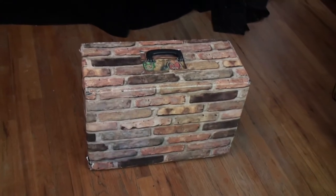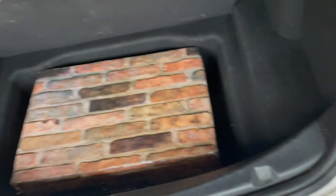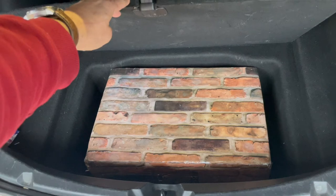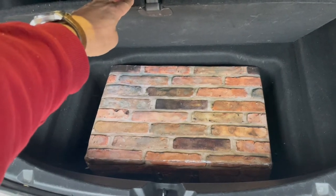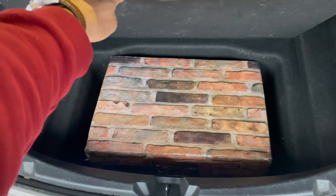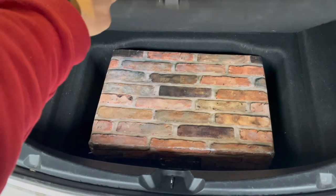I've been driving electric vehicles for quite a number of years. When I bought this Model 3, there's a trunk underneath the main floor of the rear cargo section of the car, and the case just happens to fit in there like a glove. That was just lucky, but I thought I'd show it.